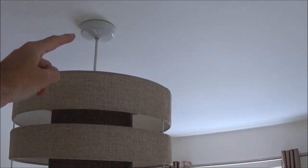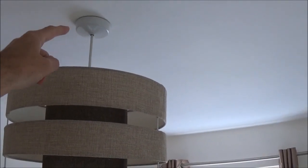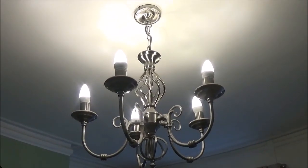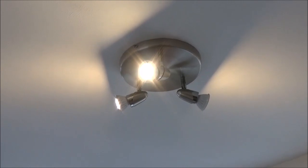A quick explanation of the QuickWire switch and load junction box. This item essentially replaces your traditional ceiling rose. With the traditional ceiling rose it sticks down proud from the ceiling, but with this junction box you're able to hide it in the ceiling, allowing you to fit more modern light fittings like this LED down lighter, this traditional light fitting, or this more modern stainless spotlight.